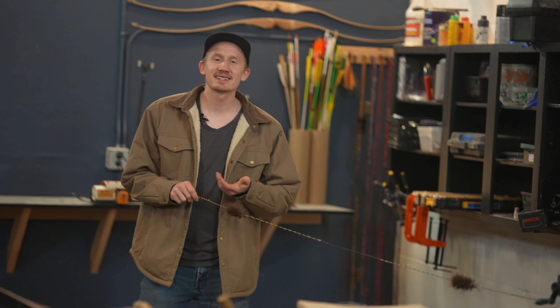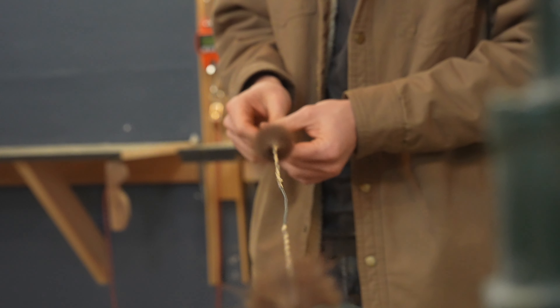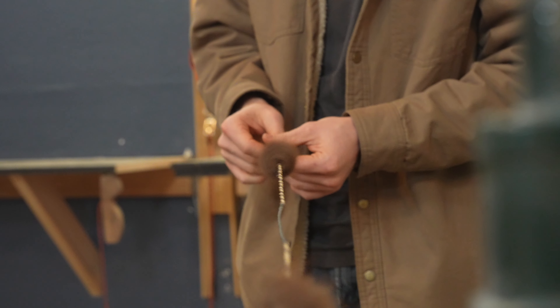With our bowstrings, counter-clockwise tightens the string and clockwise loosens it — and that's pretty much all bowstrings. What's tricky about this is that once you twist it past straight, the string looks almost normal until you put it on your bow. This is an example of what it looks like to twist your string past straight. By 'past straight,' I mean the inside twists are going to be in the opposite direction from the Flemish Twist on the end of the loops — so the twists in the string are in the opposite direction of the twists in the Flemish.